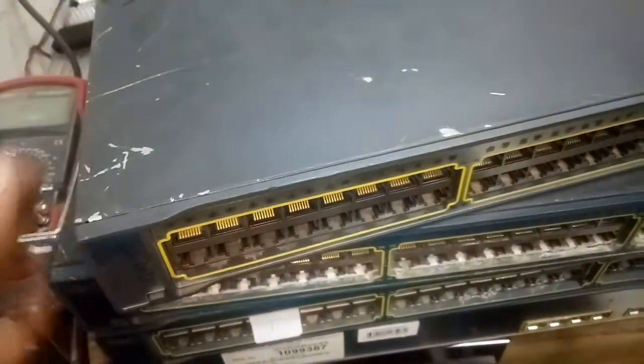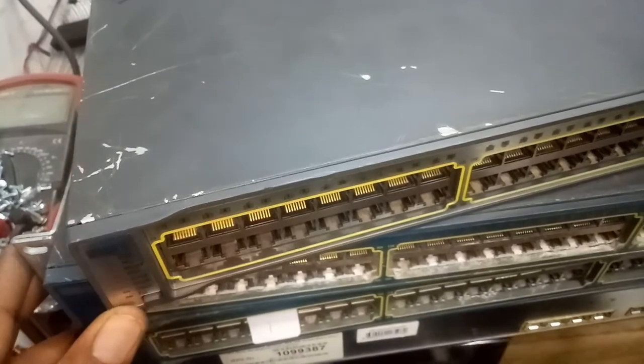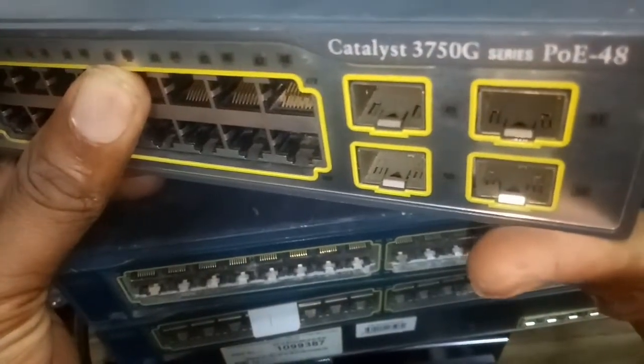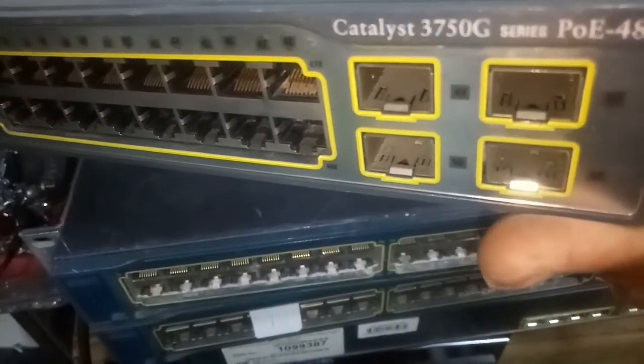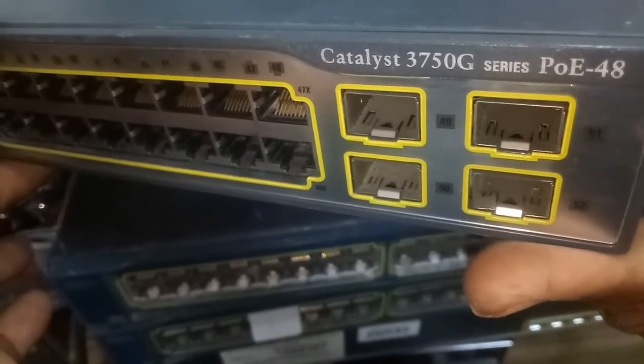Hello friends, welcome to JK Fidelity. I just want to show you something very fast — this switch, this Cisco 3750G 48-port switch.